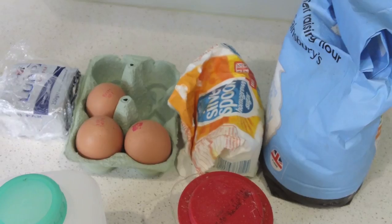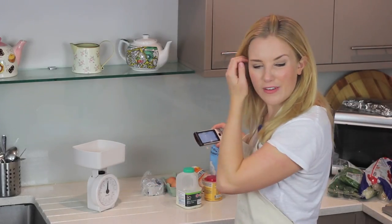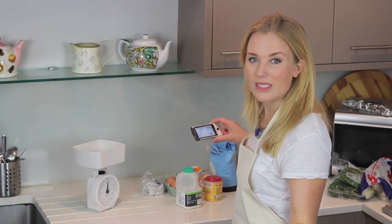So now I'm going to make the steamed pudding. You just need butter, eggs, sugar, flour, baking powder, and milk. It's all the classic stuff — it's always the same. It's just different measurements for cake, isn't it.